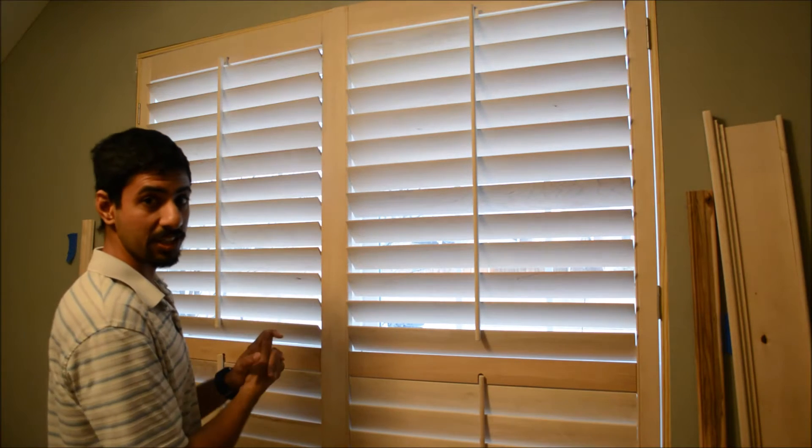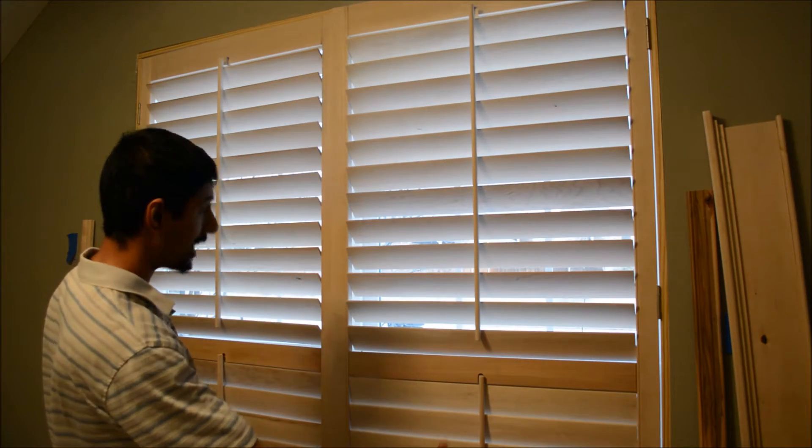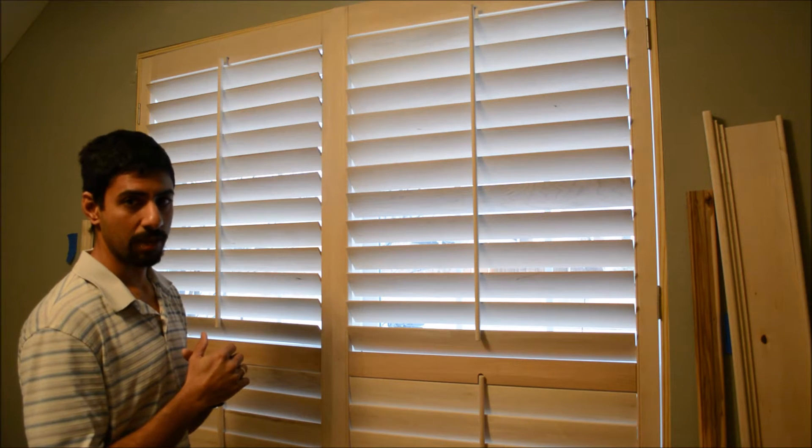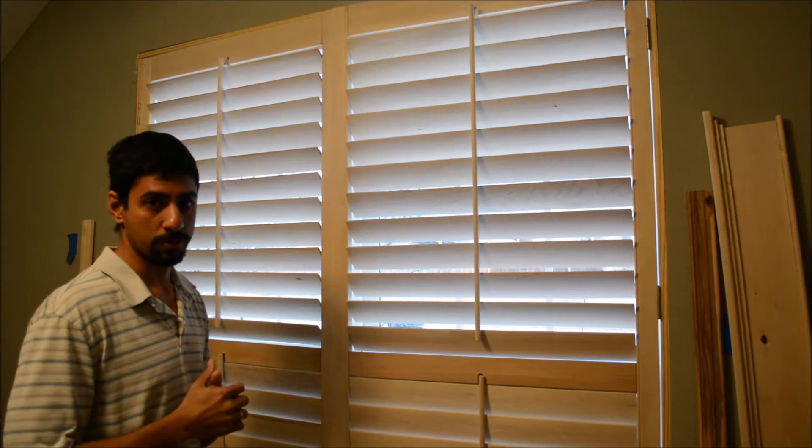I made this plantation shutter — 70 inches wide by 70 inches tall. I wanted to share in this video some of the small lessons I learned while I built this shutter so I don't have to learn them again. This took me about two to three weekends to build, and it should have been much shorter than that. I hope these lessons will help when I build the next one, making the build time much smaller, and hopefully help you as well.